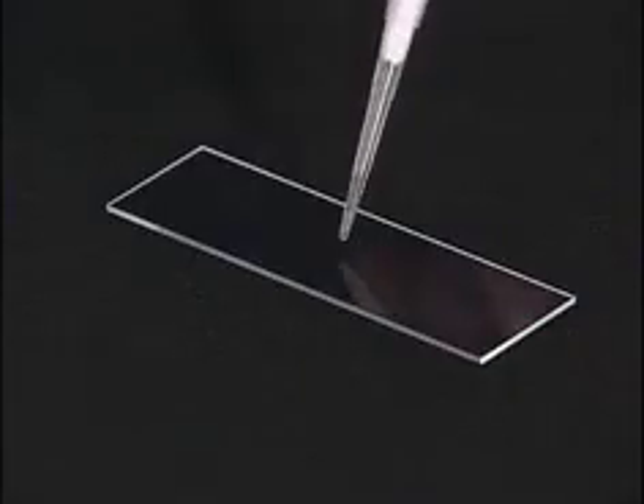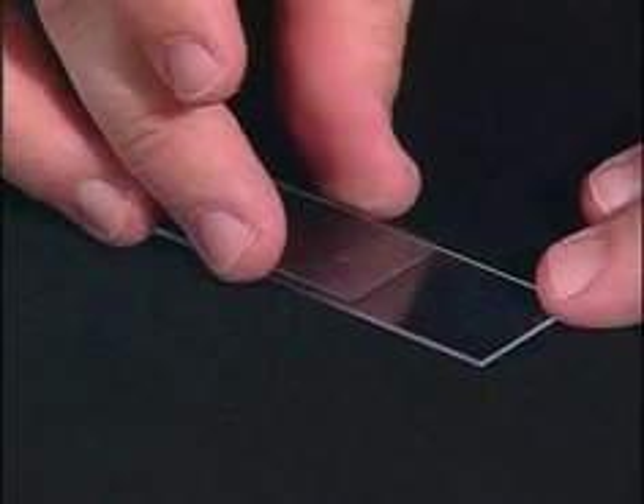You will want to prepare your sample by placing approximately 5 to 10 microliters of your sample on the slide and placing a cover slip over it. Most samples don't require staining or other preparation.